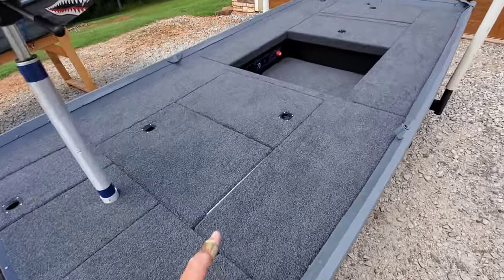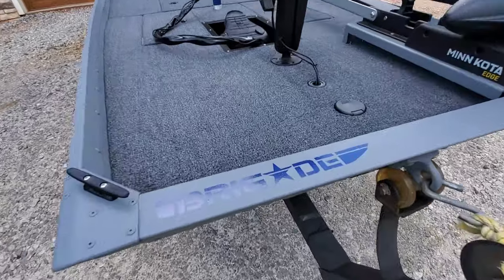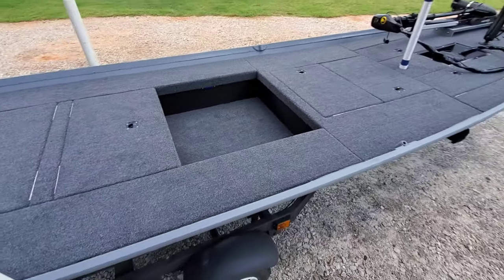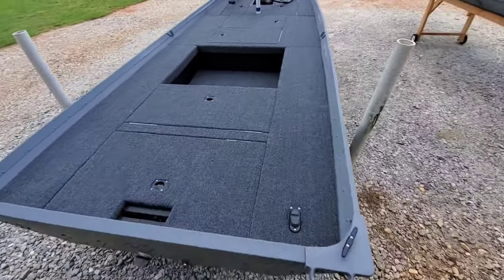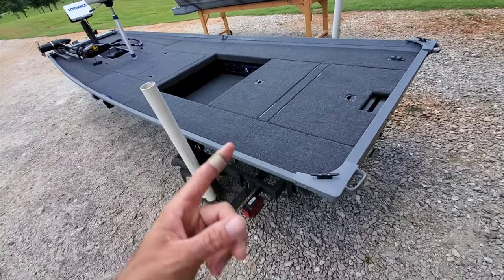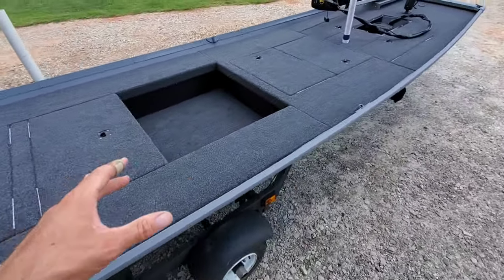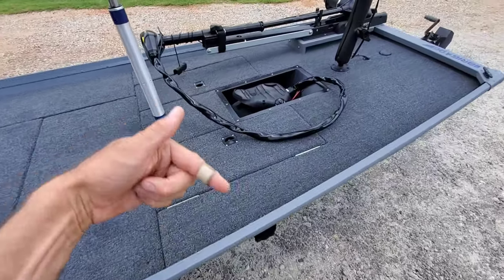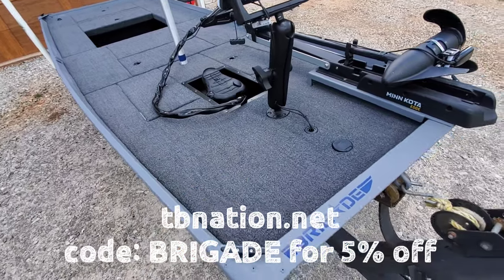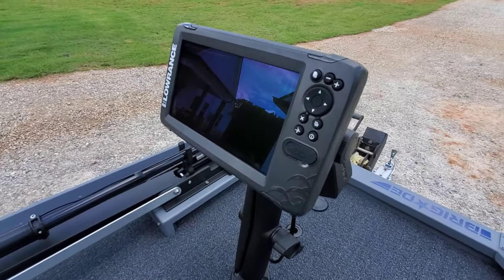All of the carpet in this boat is bass boat carpet purchased at tbnation.net, and this color is called charcoal. I'm going to leave links, as I always do, to a lot of the items I used in the build down in the video description. Some parts came from Amazon, and some bigger items — including the carpet, trolling motor tray, and trolling motor mount — came from tinyboatnation.net. If you go to tinyboatnation.net, you get a 5% off discount using the code BRIGADE at checkout.